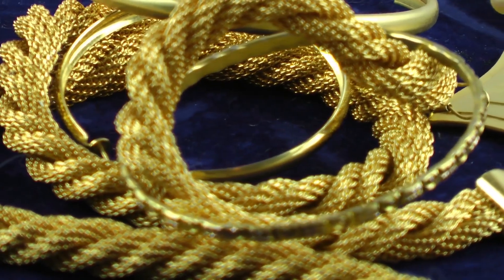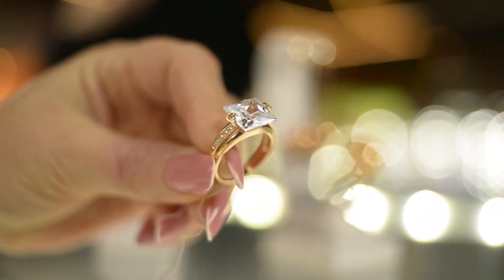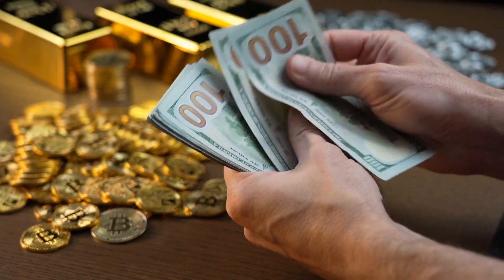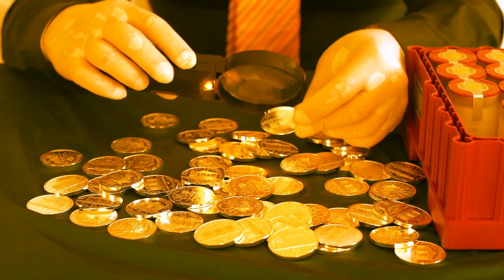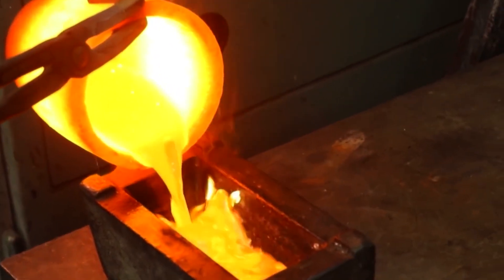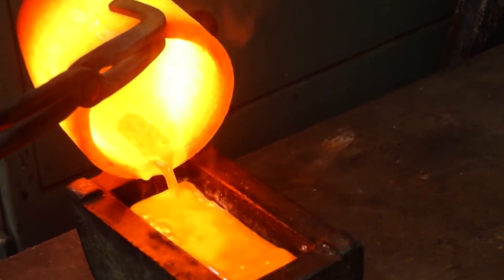Have you ever wondered what happens to your jewelry after you sell it? You get paid in most cash-for-gold operations, but what happens to the gold itself? What is it good for and why are people willing to pay for it in the first place? In this video, we will show you step by step the gold refinery method and how they purify it. Stick with us till the end to get to know the whole procedure. Without any further ado, let's get into it.